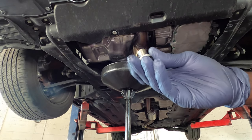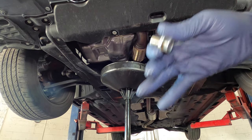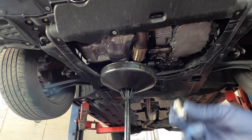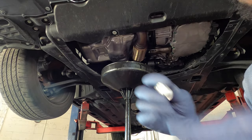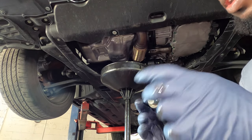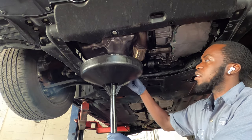I checked the washer and the washer is good. In case your washer is bad, you might need to change it, or you can look at it and say it might have one more use. So next time you're getting oil, you might need to order a washer. But so far it's good — I'm going to go ahead and put it back in.